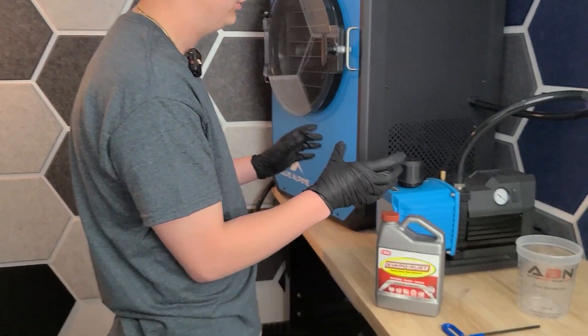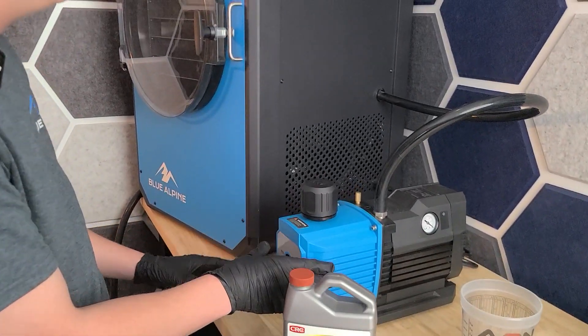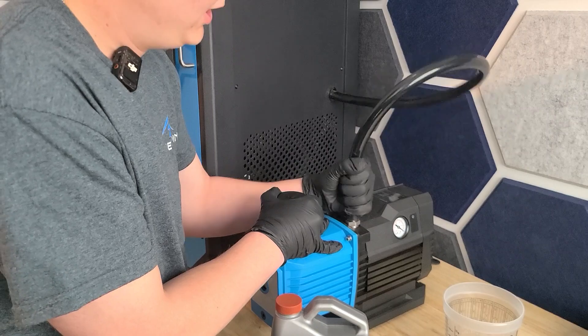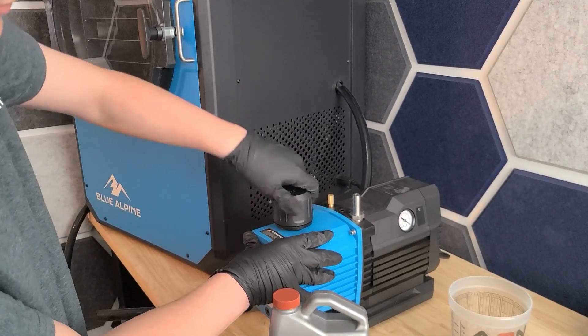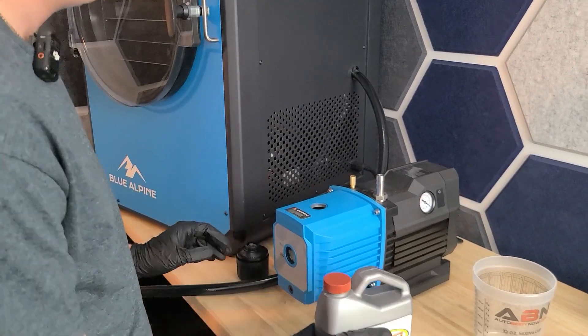For starters, this is how your vacuum pump should be set up. It'll probably be to the right side of your machine. I'm going to disconnect the vacuum hose and set it to the side. I'm going to take off the filter and set it to the side as well.